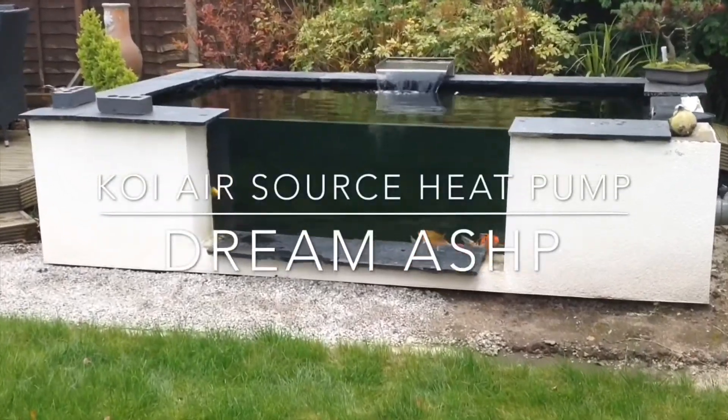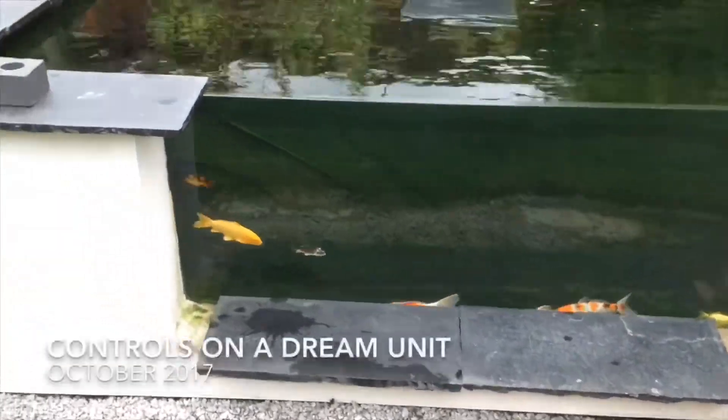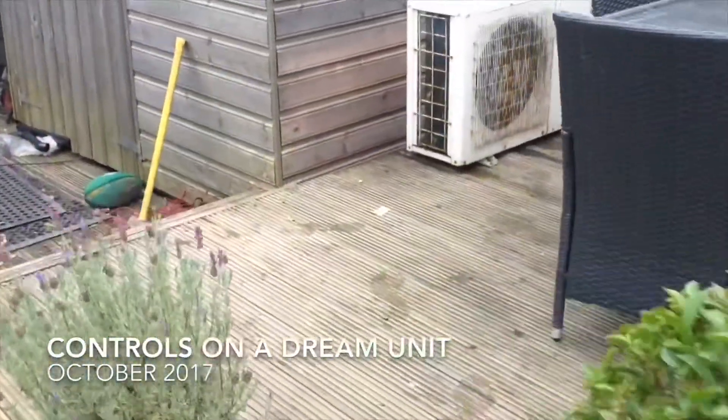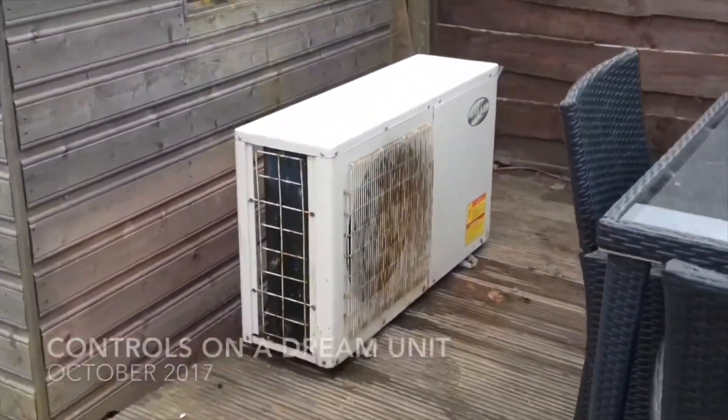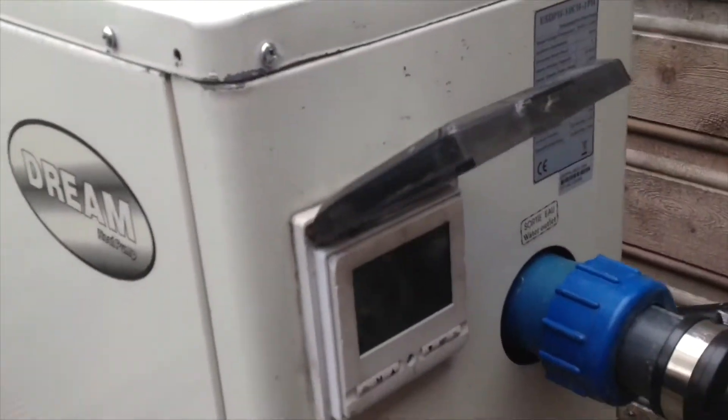I haven't made a video for a while, but this is the new air source heat pump that I've installed. It's a second-hand Dream unit, 10 kilowatts per hour.